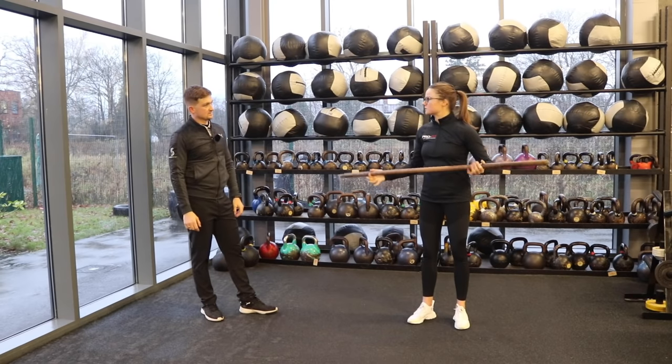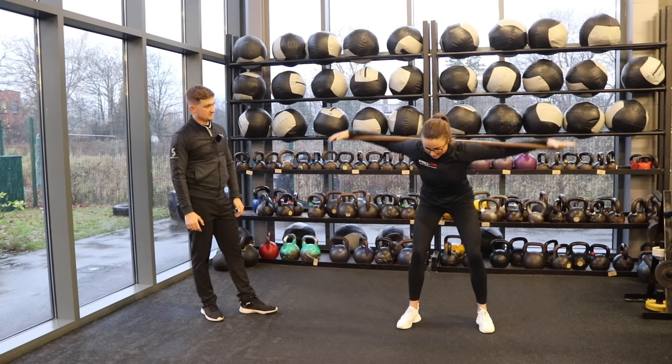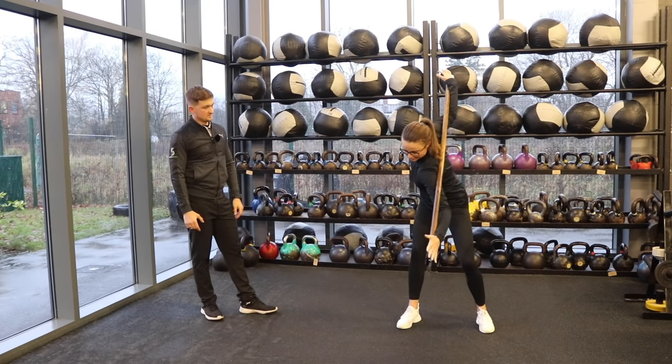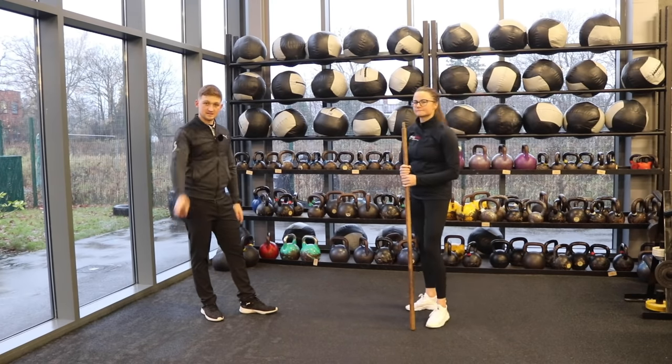With a prop it sometimes helps because you can start to feel, can I go further? You're resting your arms on this position, and if I only went there, I can see the end of the pole showing I haven't fully turned. If I move a little bit further, I can see all of a sudden my hand and my body have moved — so it just gives a little bit of feedback to work with. That's exercise number one.